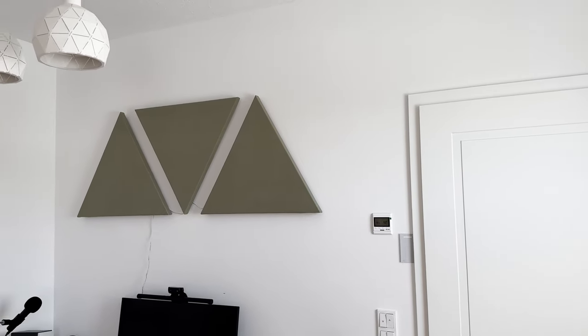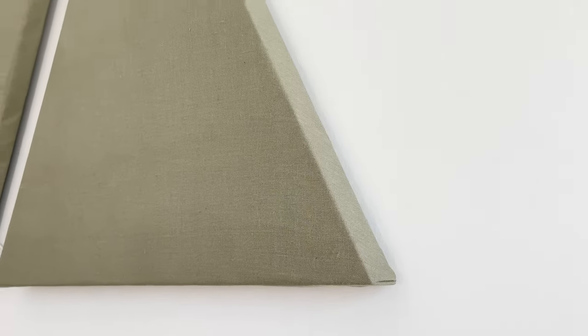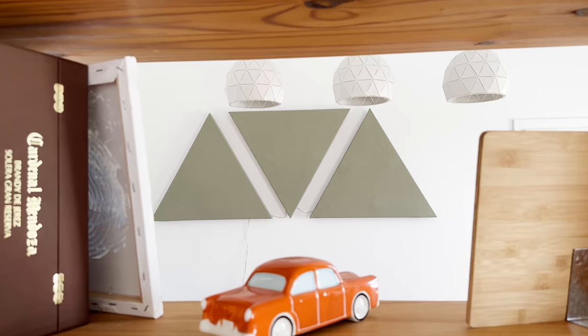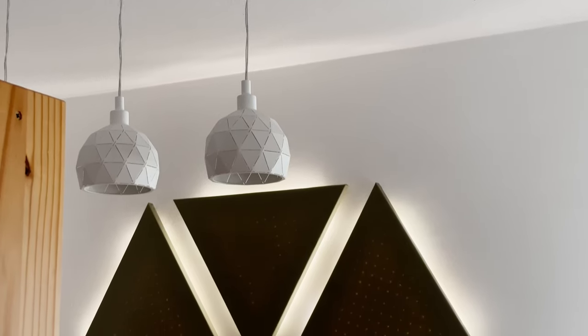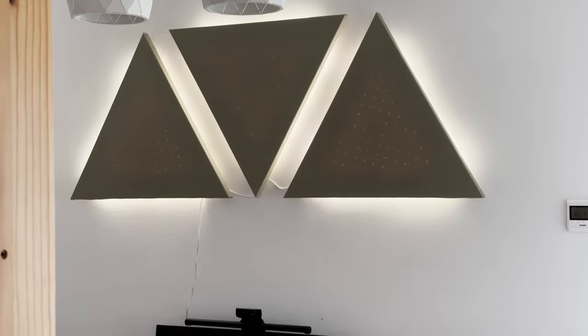My new home office has pretty empty walls and doesn't have much furniture yet, which means there is a lot of echo. In this video, I'll show you how to create custom acoustic panels that will improve the sound quality of your home office while adding a unique touch of style. With the added LED backlight, not only do my acoustic panels serve a functional purpose, but they also create a visually impressive and modern aesthetic in my workspace.